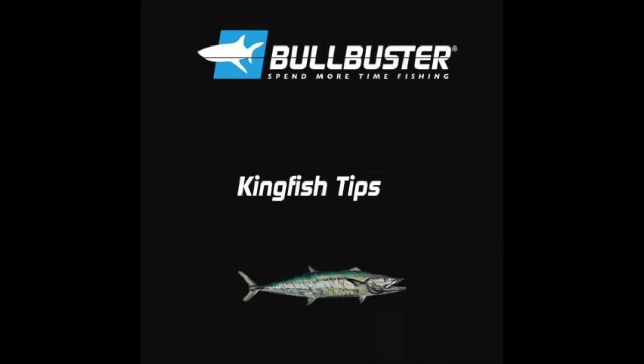Hey everyone, we're live at Bullbuster.net magazine and today's article is about 10 tips for catching more and bigger kingfish. Let's get started.